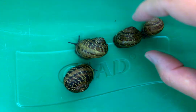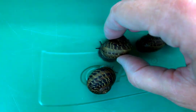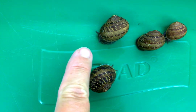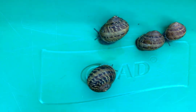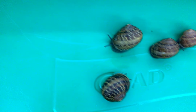When they wake up, if I can get them to be a little bit more active, you can see they've got these little structures coming out — little antennae. They actually have two sets of antennae. There's another set sort of down below.